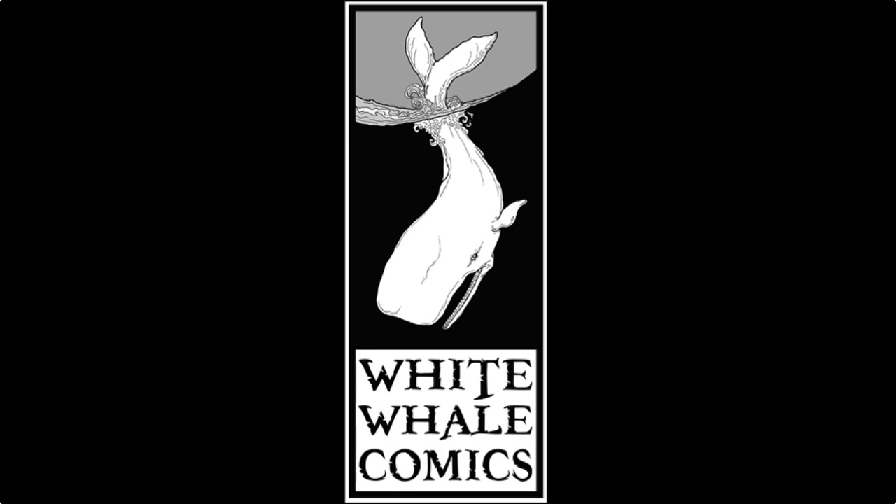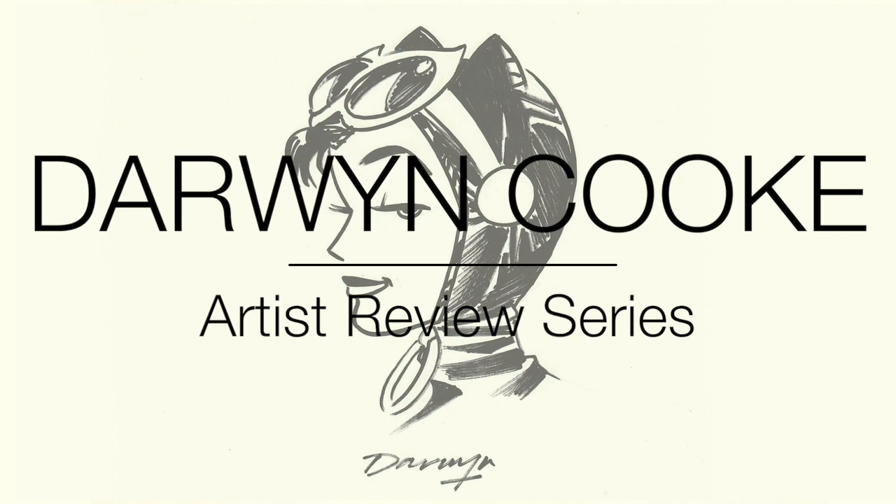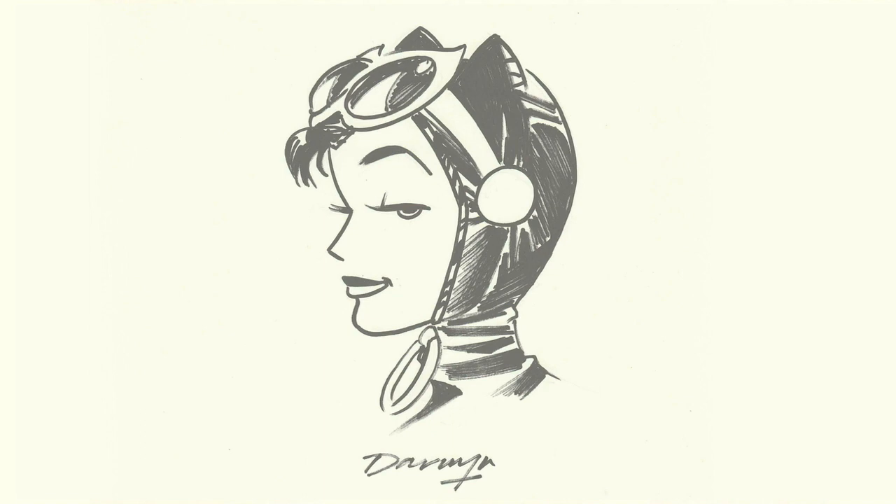Hey, this is Alec. Welcome to White Whale Comics and welcome to the second episode of my artist review series. In this episode, we are going to be looking at the artwork of Darwin Cooke. Darwin Cooke is someone who I feel like should get a lot more notoriety than he does. He did pass away in 2016, and within the industry he was certainly well-respected. He won 13 Eisners and 8 Harveys, which is a remarkable amount, but I don't hear his name come up a lot when it comes to great artists of the 21st century. Which is a shame, because we're going to look at some of his great art and hopefully show you why I feel that way.